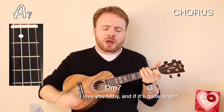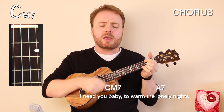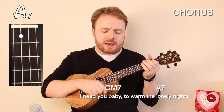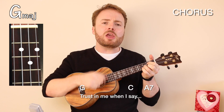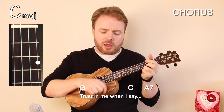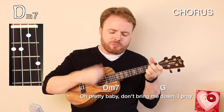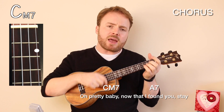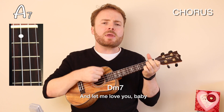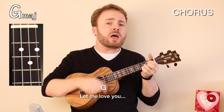I love you, baby. And if it's quite alright, I need you, baby, to warm the lonely nights. I love you, baby. Trust in me when I say. Oh, pretty baby, don't bring me down, I pray. Oh, pretty baby, now that I've found you, stay. And let me love you, baby. Let me love you.